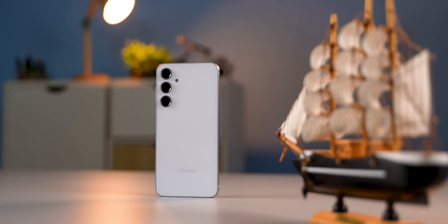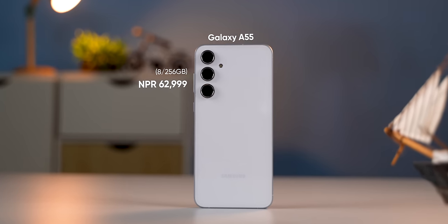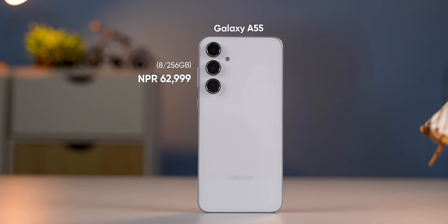Now, let's talk about the pricing. There are two variants available. There is the 8/128GB variant and the 8/256GB variant. The 8/256GB storage is enough, especially for your photos and videos. There are also 12GB RAM variants available, and the pricing goes up accordingly.